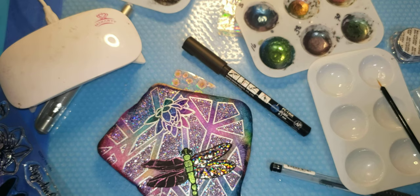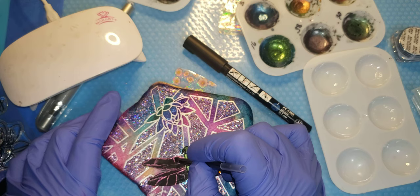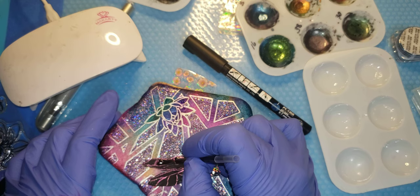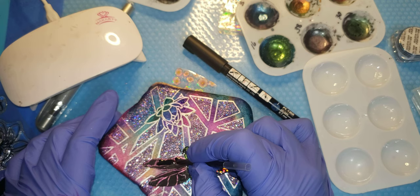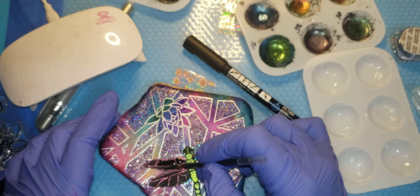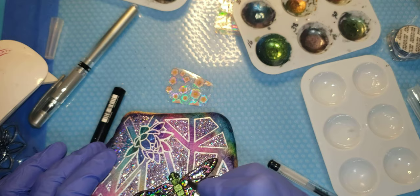I'm lining around with Posca, picking my shape back up here while I'm waiting for my dragonfly parts to cure under the light. I think I'm just going to do that. Let's do some pretty transparent holographic foil down the body.